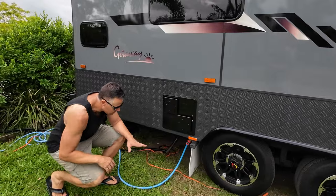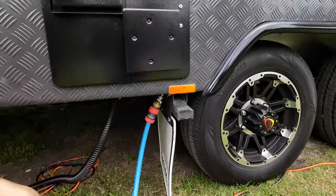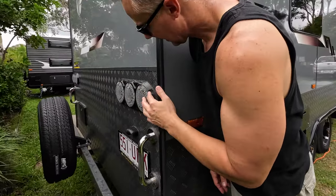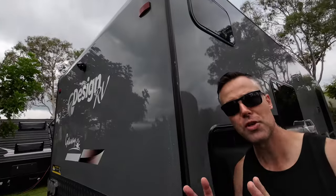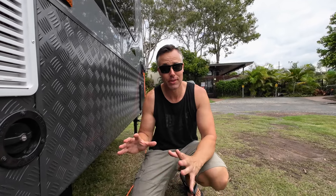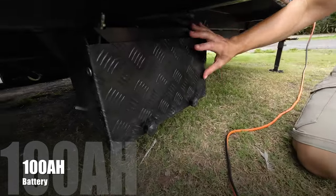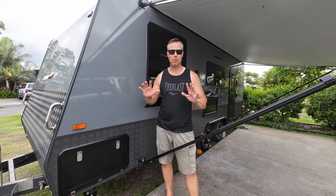Coming around the back, you've got convenient locations for your town inlet and sullage, nicely secured. There's also a jacking point if you've got a Trail Mate, so you can jack the caravan up. You've got nice clear LED taillights with number plate light, and your spare wheel. At the top it's also optioned with a safety day reversing camera, with really nice crystal clear vision. Design RV have located their batteries on the outside of the van, just in front of the front wheel - a 100 amp hour battery in a nice aluminium box.